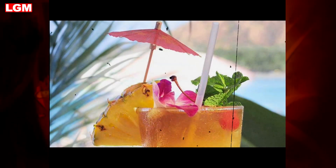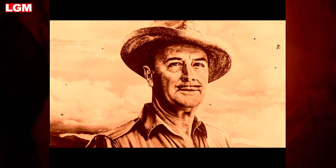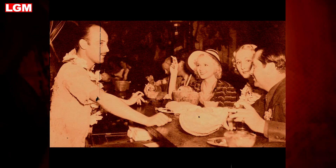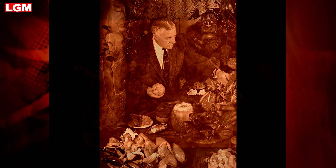Debate still surrounds the origin of the Mai Tai. Many historians insist it was invented by Victor Bergeron, founder of the Polynesian-themed Trader Vic's cocktail lounge in 1944 in Oakland, California. Others contend it was created by a rival, Don the Beachcomber, at his flagship Hollywood bar in 1933. Both Don, aka Ernie Gant, and Vic enjoyed huge success during the tiki fad of the 1950s.